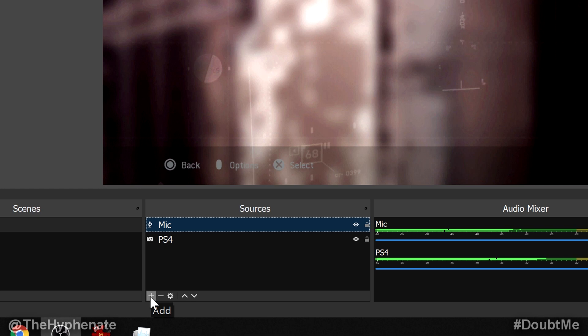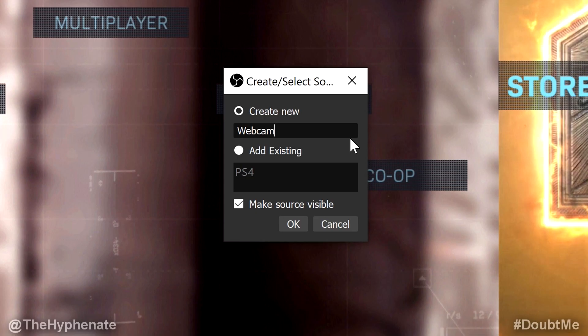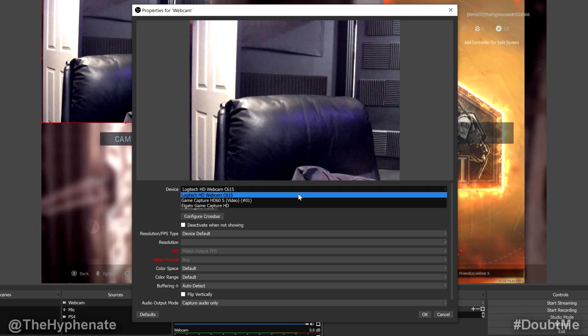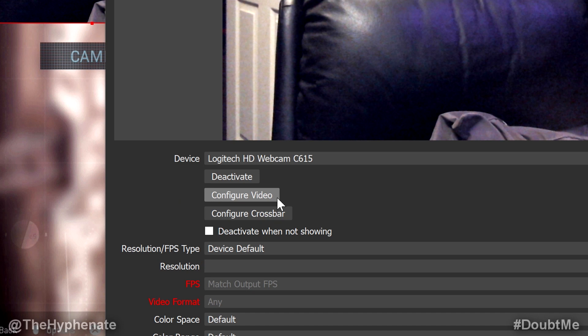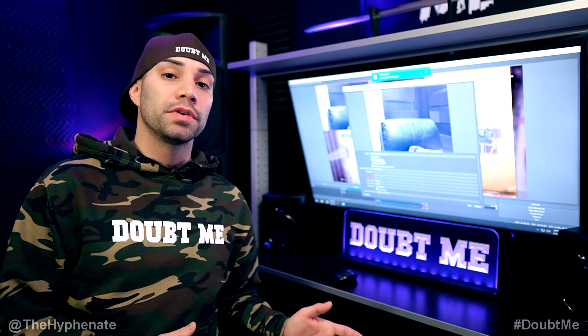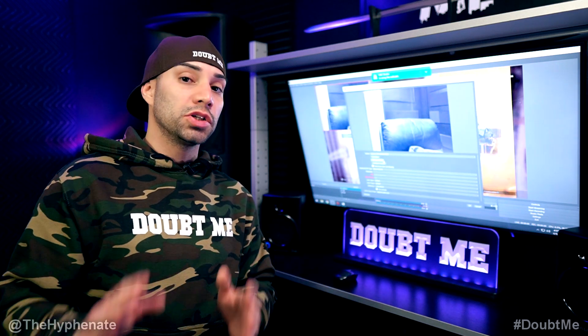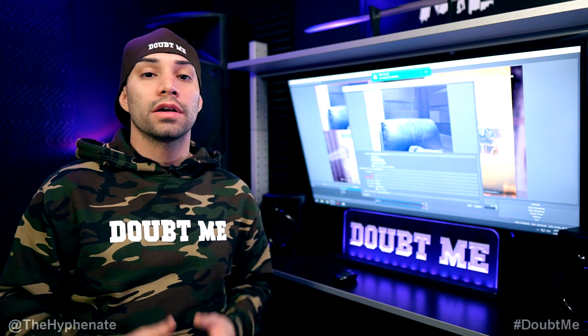If you want to use a webcam, add another source — click the plus sign, click Video Capture Device, rename it. I'm calling mine webcam. Click OK and in the pop-up click Device and choose your webcam from the drop-down. For me it's the Logitech HD Webcam C615. Depending on your webcam quality, you may want to click Configure Video. One thing that can slow down your computer is excessive webcam settings, so I deactivated autofocus, auto exposure, and auto white balance — doing all manual settings to match my lighting.